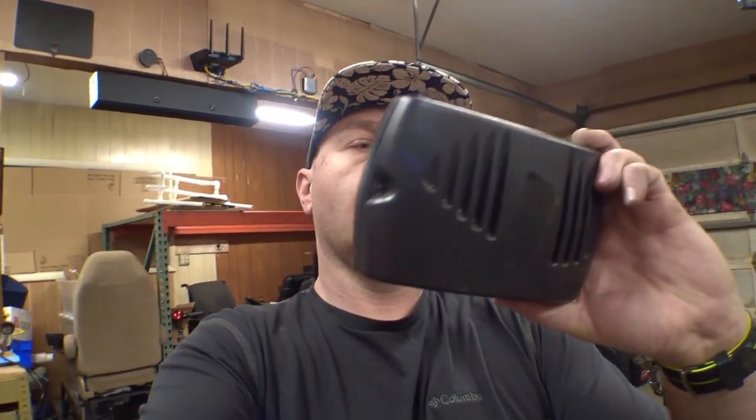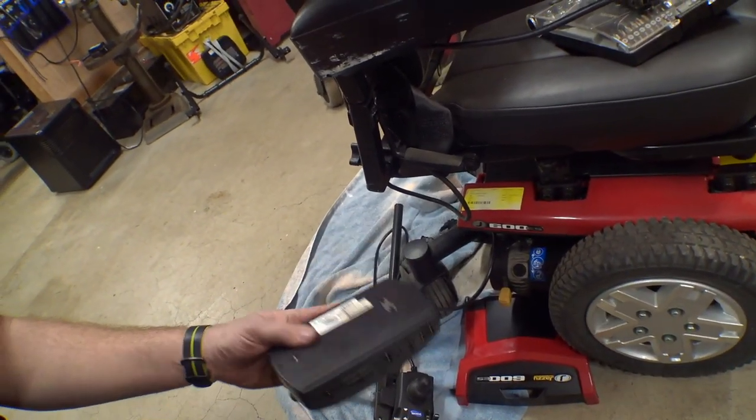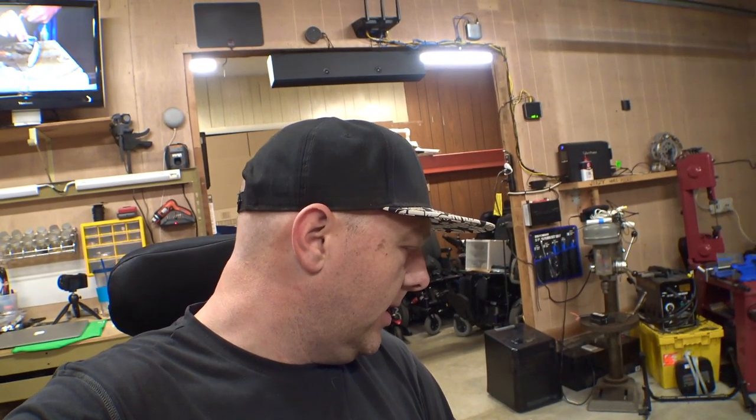And I've got a controller for this. Here it is — this is an MK6i 90 or MK6 90-amp controller. I believe they surge over a hundred amps, but I think that joystick and this were paired together at one point. So I'm going to hop down on the floor and we're going to do some swapping real quick to see if we can get this thing to power up.